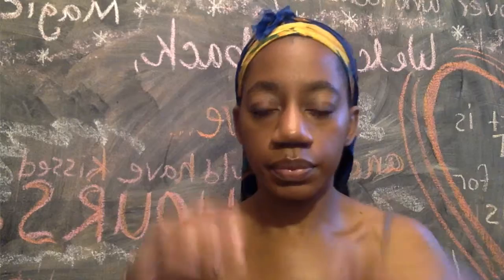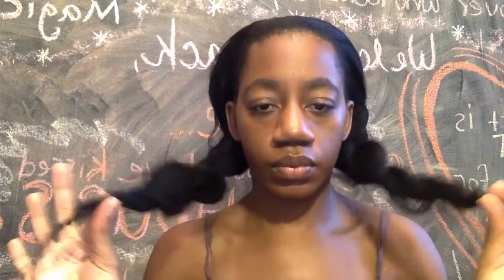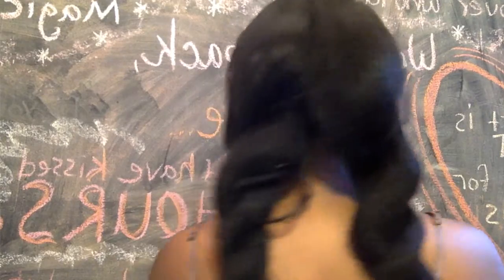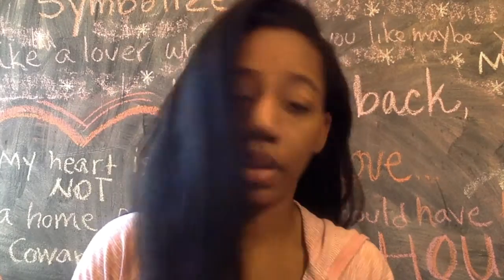My nighttime routine is I actually split the hair in the middle and do two flat twists going straight down. I think I have a video of that I might insert here so you can see it. It leaves me with a nice soft wave in the morning — you can wear those waves if you want, or brush them out. I'm trying to just wear the hair like this and it's fine.